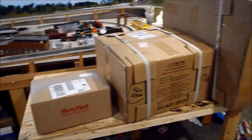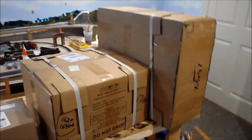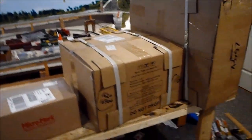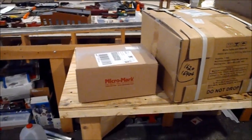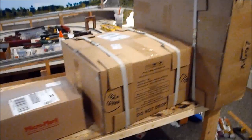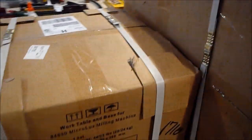Hey guys, this is the High Valley Railfan. Today I come at you with a video — it's a semi-Christmas video, an early Christmas video. But I got my Christmas present: the MicroMark R8 milling machine.